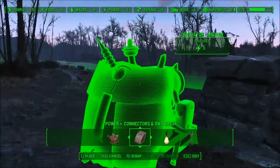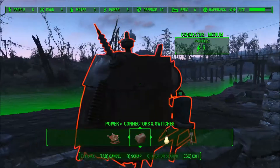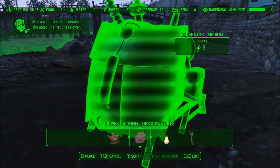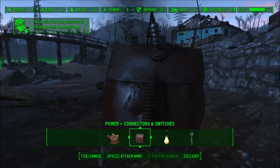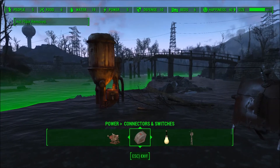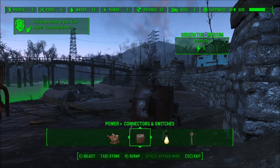Maybe we can place it down here at the waterfront or in the water. Yeah, we can. So we place it again, we hit Space and we hit Space again. And voila! It's magically wired.